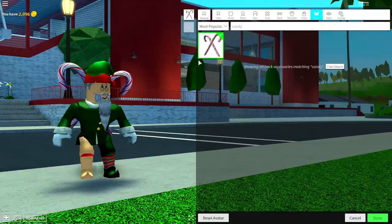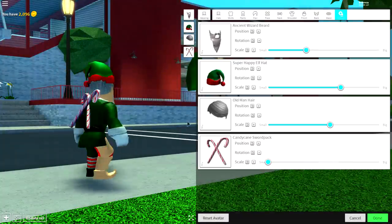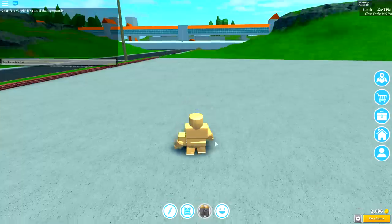I spelled it wrong — it's not 'candy cane' with a space, it's 'candycane.' Just add that, make it smaller, and give him a candy cane on the back. And that is literally how you make yourself a tiny little flipping elf — and they look actually amazing, really cool.